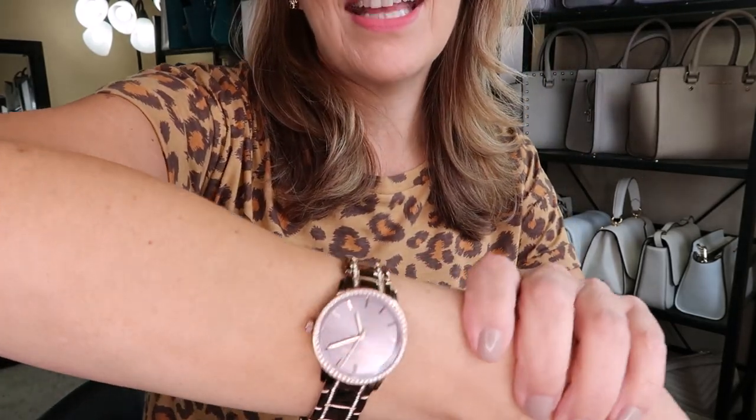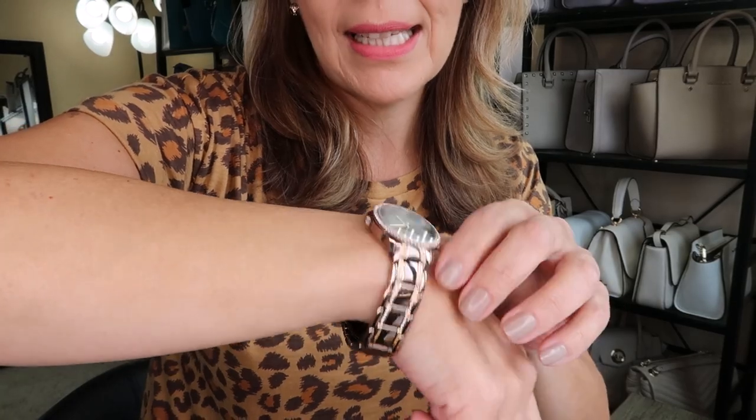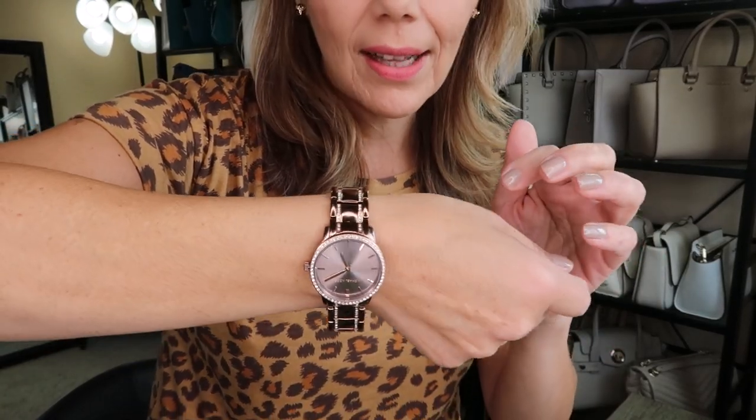Let me show you my outfit of the day first. It's just an animal print top — a basic t-shirt — but I really wanted to show you my leopard earrings from Brooklyn's Creations and also my Michael Kors watch in a bronzy color, which I got at the outlet.